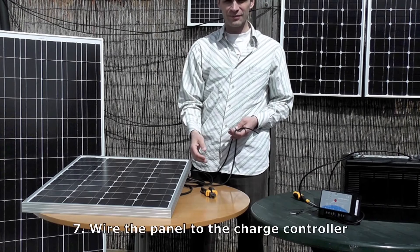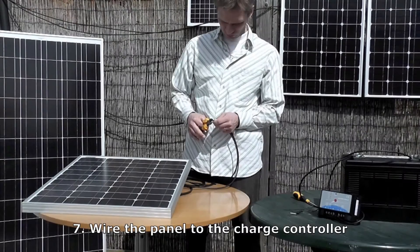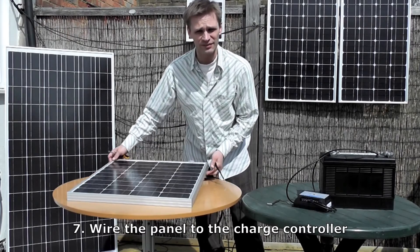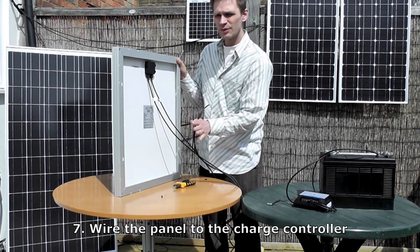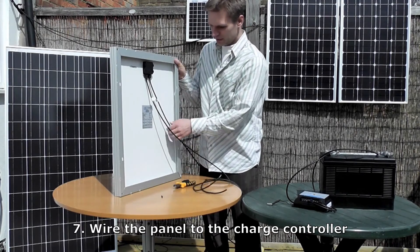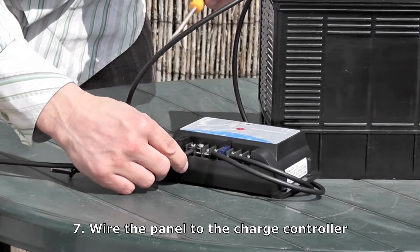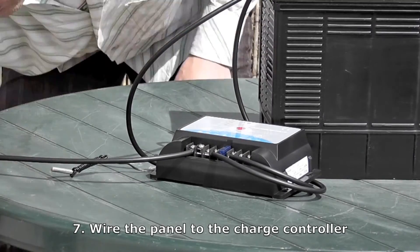Now we have to connect the panel to the charge controller, and we do that in exactly the same way, by stripping 1.5cm off the end of the wires, and then simply wiring these into the charge controller with the positive here and the negative here. You need to work out which is the positive and the negative wire. You'll see on the back here, you have this one labelled as negative and this one labelled as positive. Another way of working this out is that always, on solar panels, the positive is on the right of the junction box — so that's this wire here. Simply wire it into the positive on the charge controller.